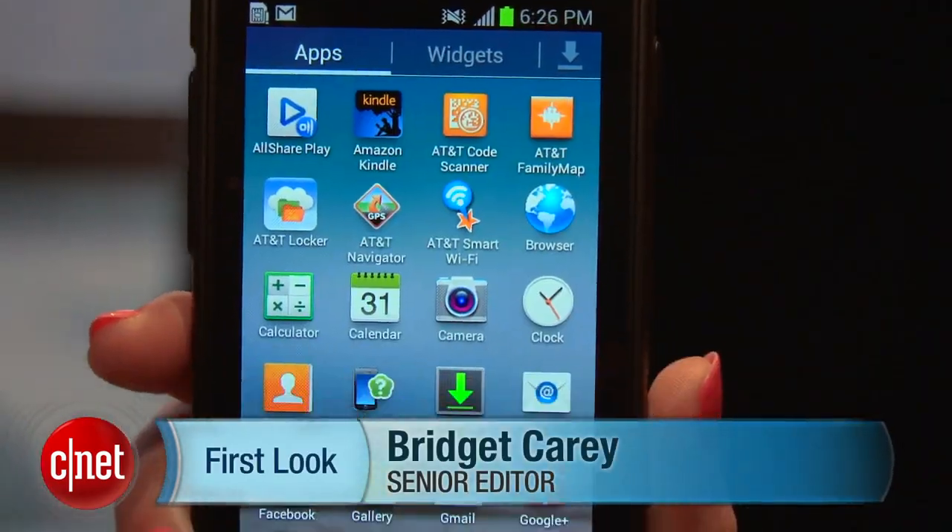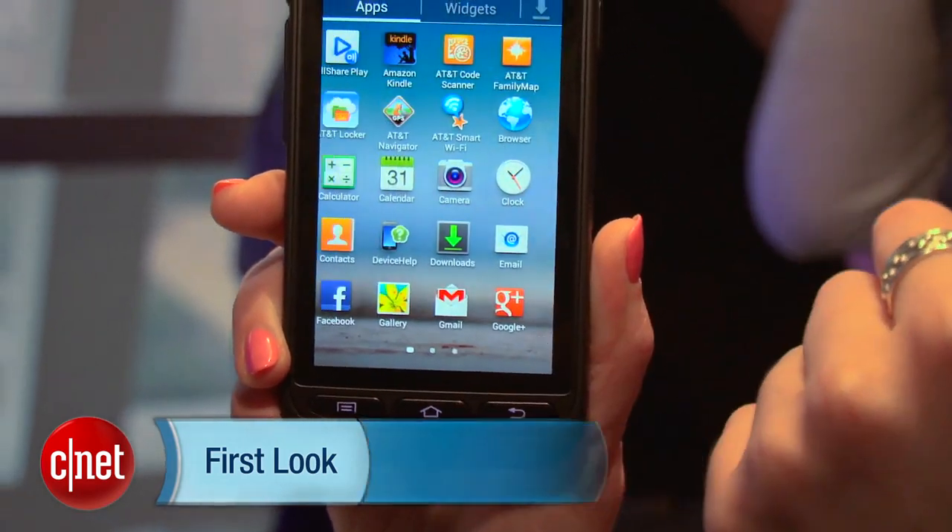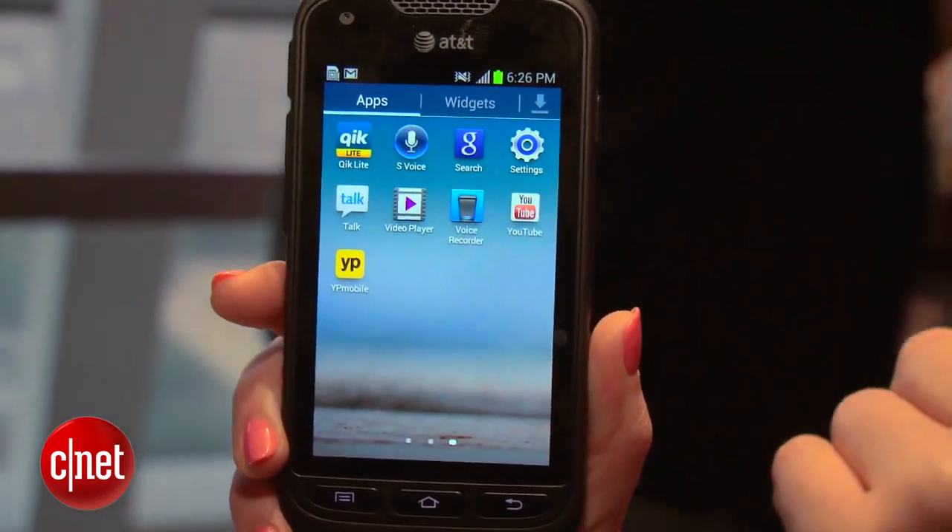Hi, I'm Bridget Carey with CNET TV, here with your first look at the Samsung Galaxy Rugby Pro. This is AT&T's latest rough and tough rugged device — the kind of phone for someone who's a mountaineer and wants to take it through nature, or you're just clumsy.